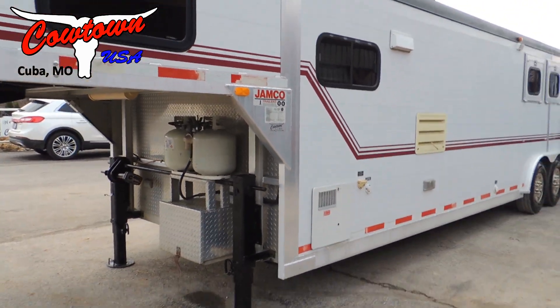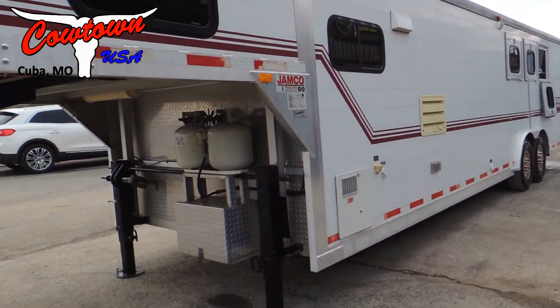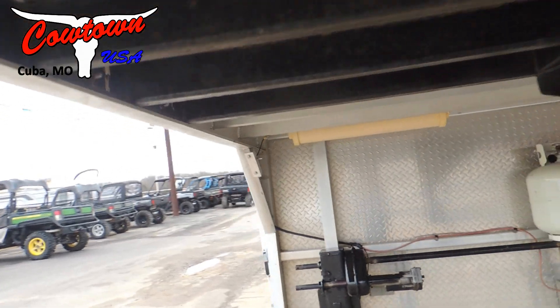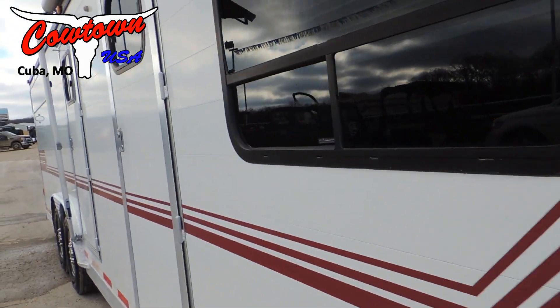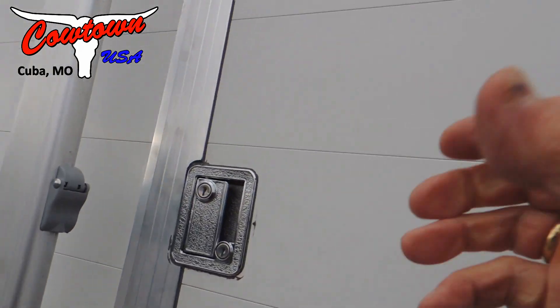It has a mid-tack. All-aluminum — all-aluminum frame and floor. One of the best-built trailers out there. And I'm just going to show you what I'm telling you: this trailer is double-walled. Everything about this trailer.